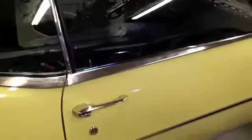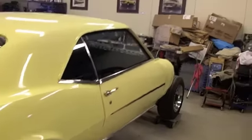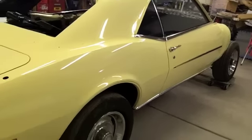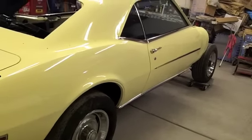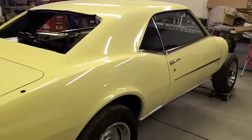I called Firewheel Classics today and ordered my vinyl top, so hopefully that'll be here and after Thanksgiving I'll get out here and try to get it put on. But that is where I'm at with the car as of now. I appreciate everybody watching, hope you all have a nice holiday and catch you on the next one.